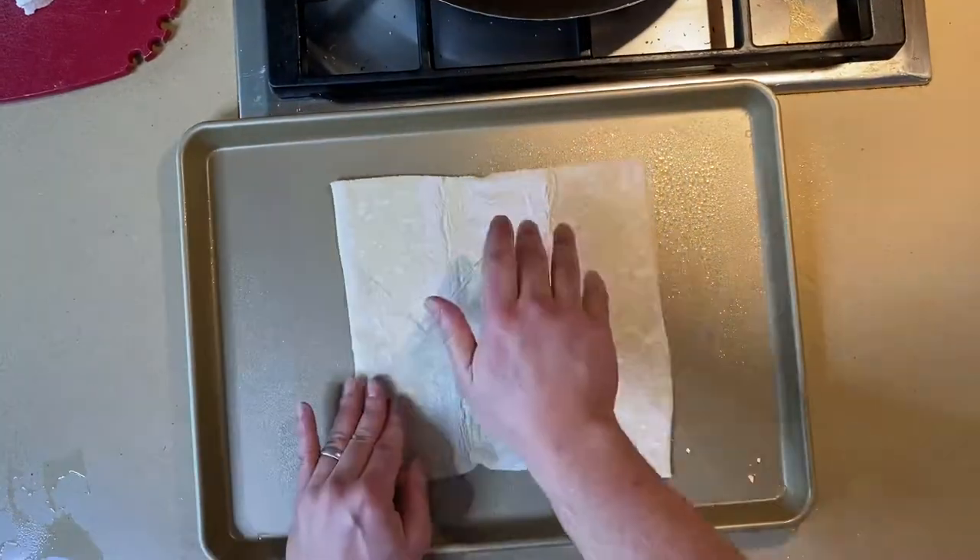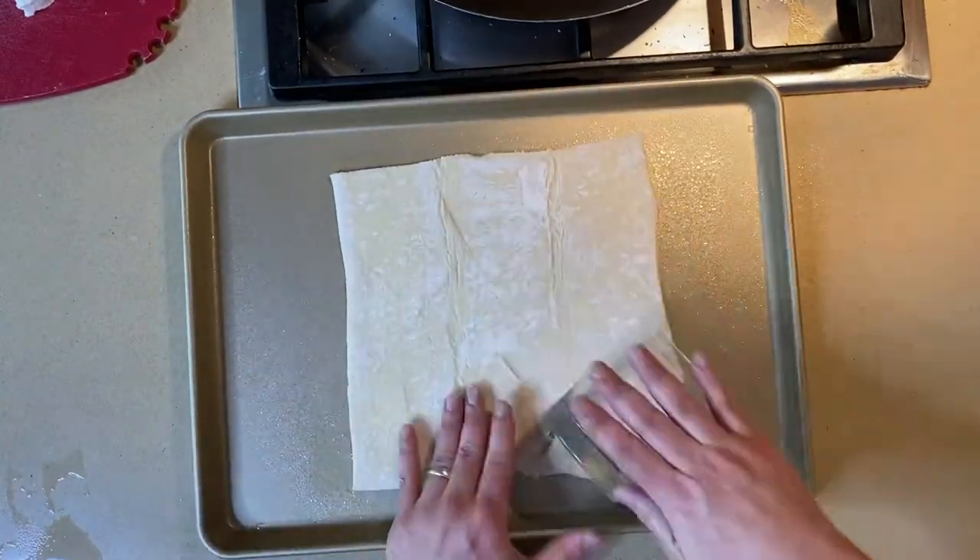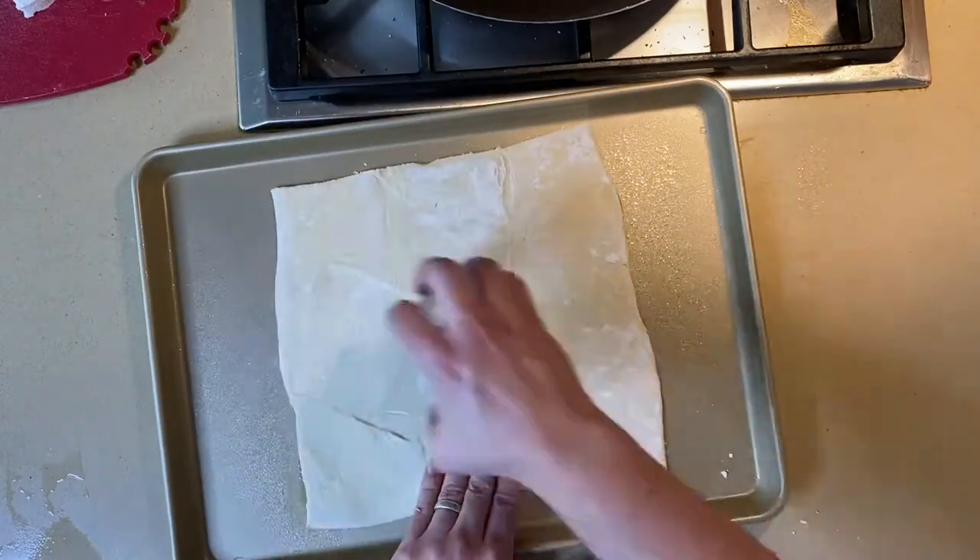Spray your sheet pan so your pastry does not stick. Then roll out your puff pastry with a glass — this is for people like me who have too many kitchen tools.